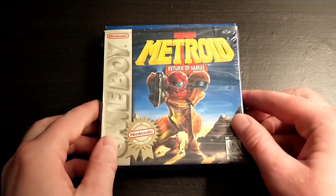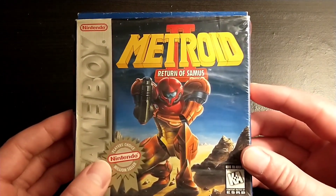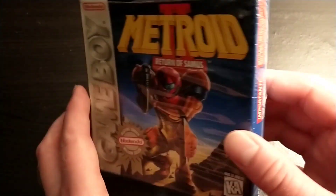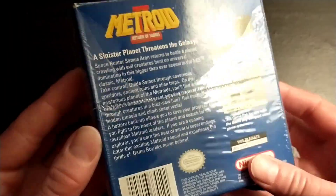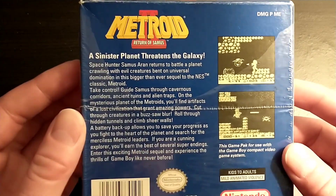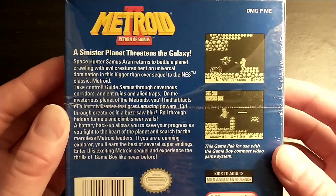And let's take a look at the box art. So this is the player's choice version. The box has a little bit of damage to it, but it's in pretty good shape for the most part. And the cool thing is that it has the plastic seal still on it. So if you guys want to read that, you can pause it if you'd like.